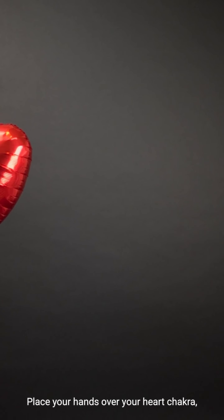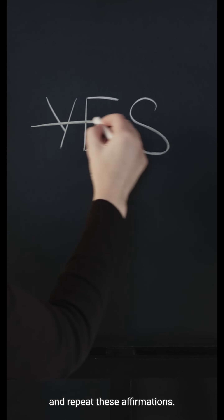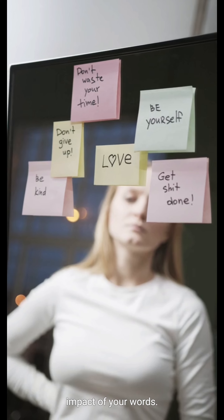Place your hands over your heart chakra, activate Reiki energy, and repeat these affirmations. Feel the energy amplifying the positive impact of your words.